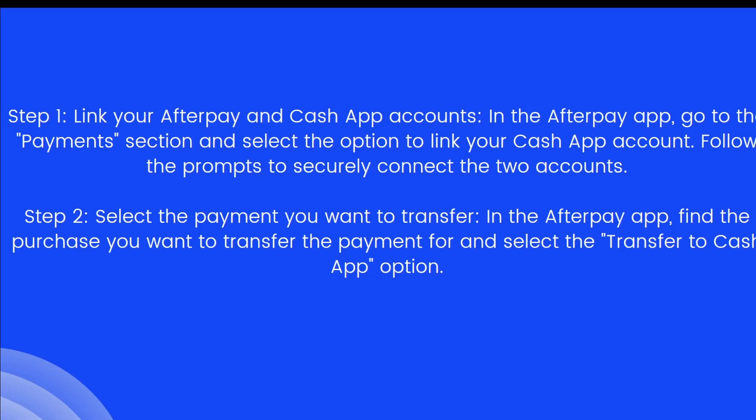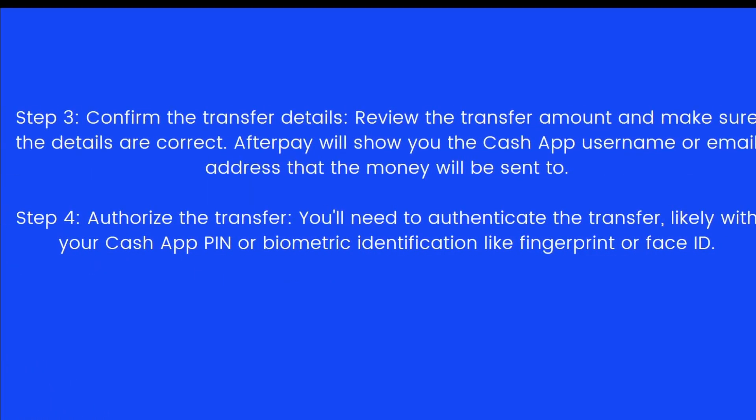The next step is to select the payment you want to transfer. In the Afterpay app, find the purchase you want to transfer the payment for and select the 'Transfer to Cash App' option.